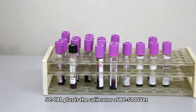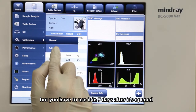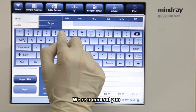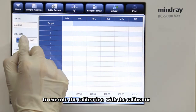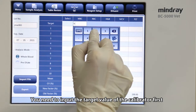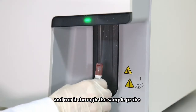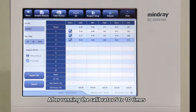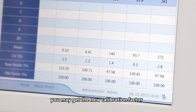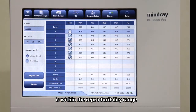SC Cal Plus is the calibrator of BC 5000 VET. Its shelf life is 1 month, but you have to use it within 7 days after it's opened. We recommend you execute the calibration with the calibrator. You need to input the target value of the calibrator first, then mix the calibrator tube well and run it through the sample probe. After running the calibrator 5 to 10 times, you may get the new calibration factor. You are able to save it when the CV percent value is within the reproducibility range.